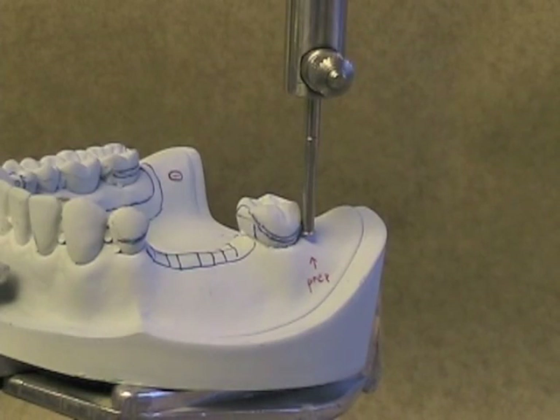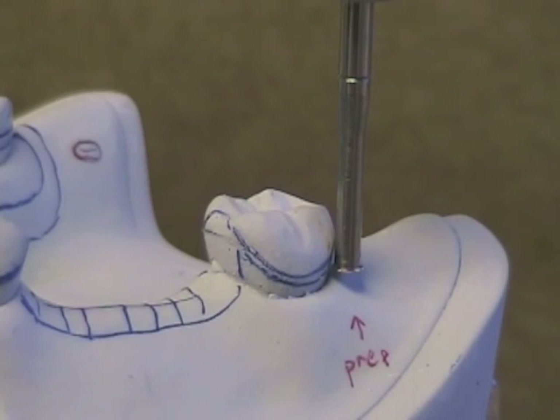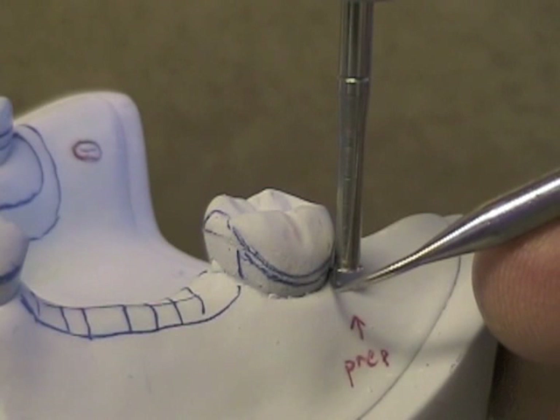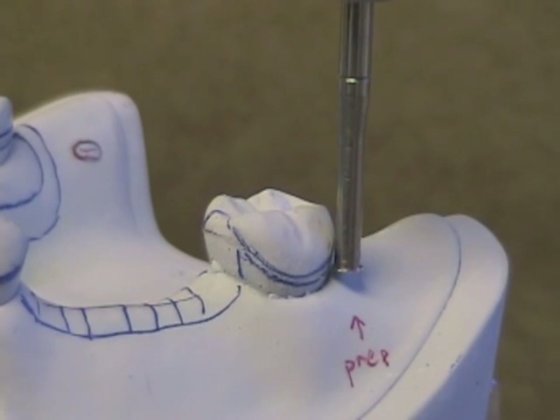Here is a case that you'll be looking at. It's a Kennedy Class III arch. You'll find that you can get a 0.01 inch undercut on your abutments, but that the desired undercut is too low. It'll be right at the free gingival margin on at least one of the abutments. That's too low. Placing a retentive arm that low will cause problems with gingival health.